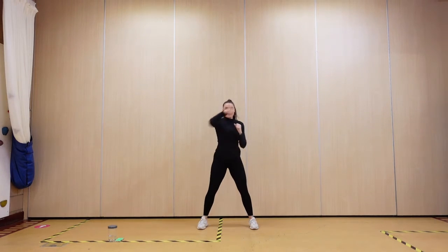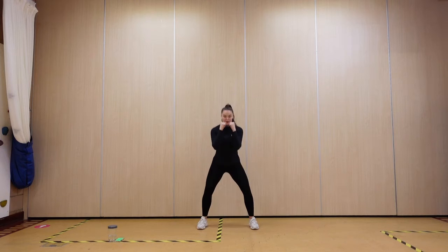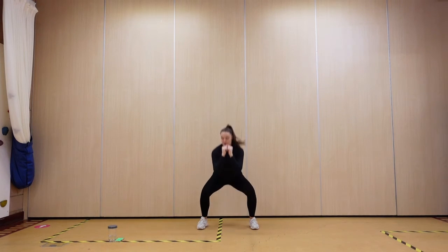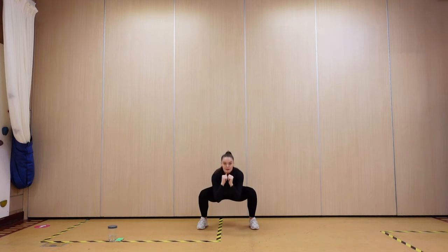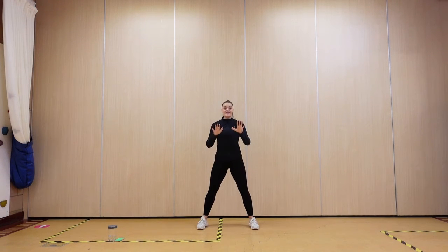Make sure these punches come from your center — push, push. Three seconds. Well done, 30 seconds rest.